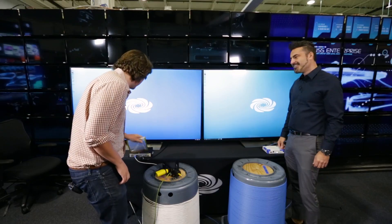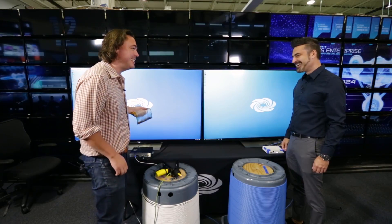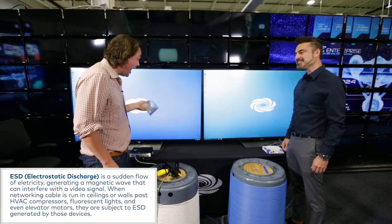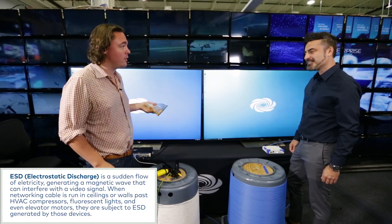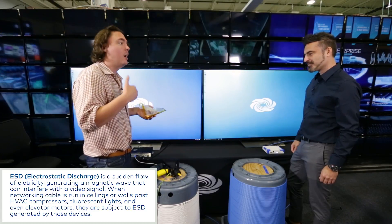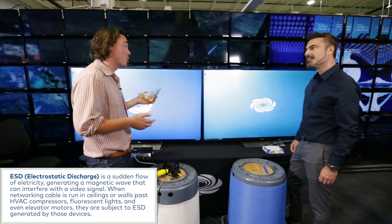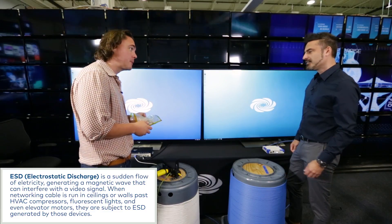Hey, Rob. Hey, Cor. How are you doing? What are you doing? I'm doing some highly scientific ESD testing here. With a bag of coins? Absolutely. You'd be surprised at how well this simulates high voltage ESD events, such as a motor kicking on, a compressor kicking on — that sort of event that can wreak havoc on video distribution systems.